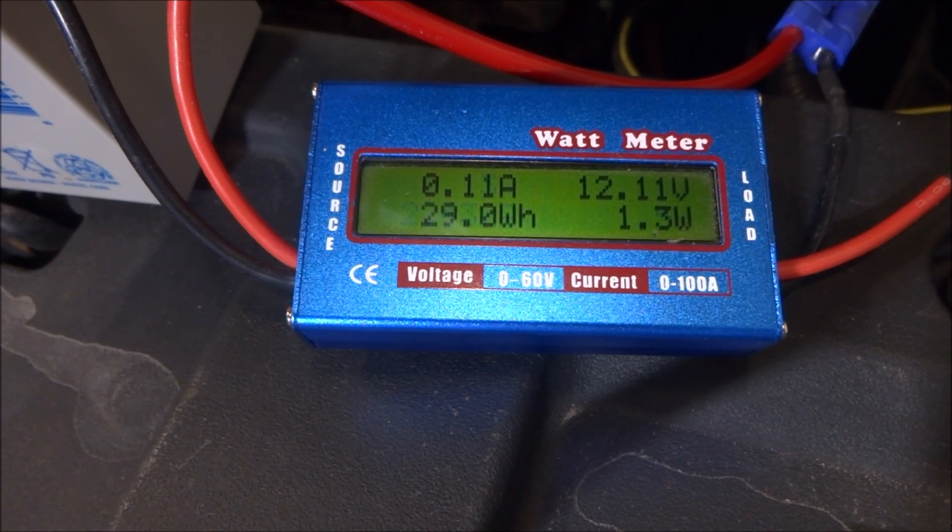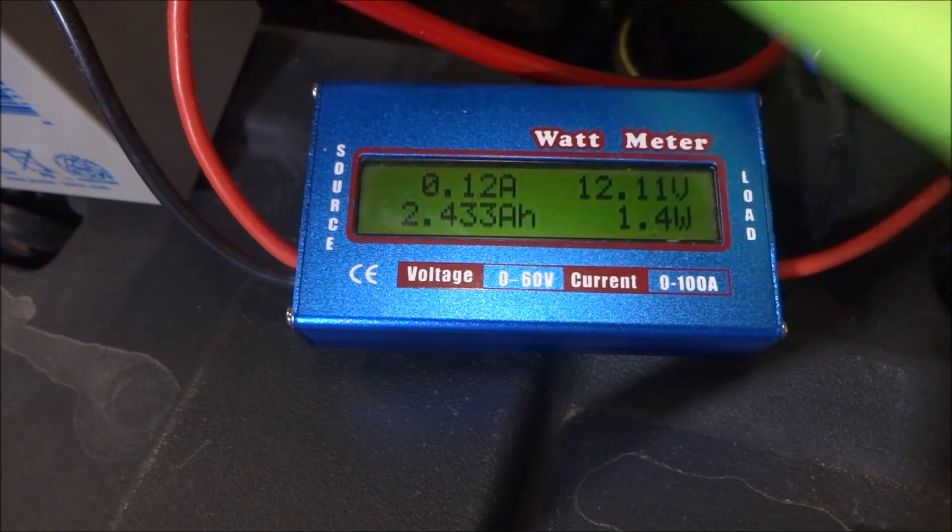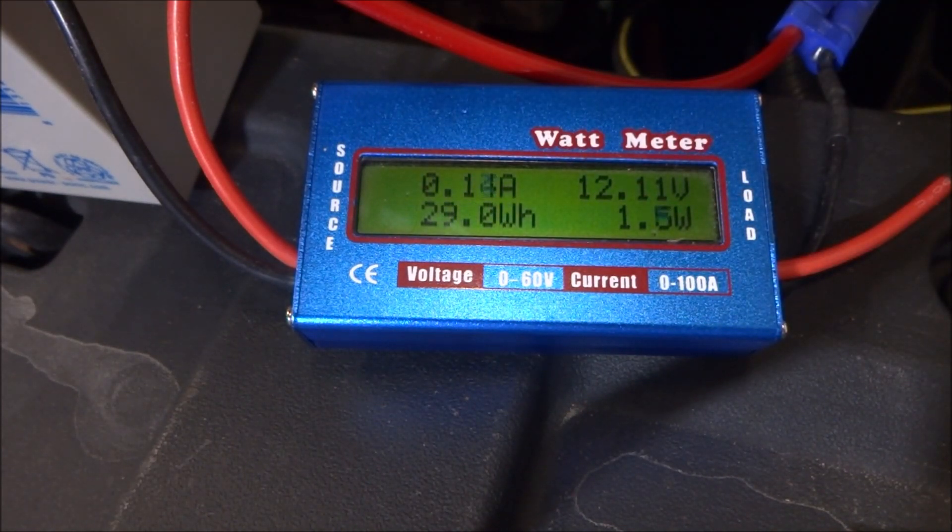Now why did I do all this calculation? Well, I know this lead acid battery is pretty much dead and needs to be replaced, but I don't want to buy old technology lead acid. So I'm thinking of building a pack using these cells — these are lithium iron phosphate batteries. They come from a previously used pack so they're not at full capacity, and I wanted to know roughly how many of these batteries I need to put in this pack. So the next step in this project is to build a pack using lithium iron phosphate batteries.